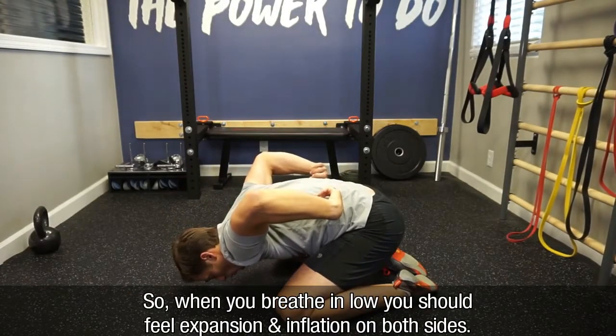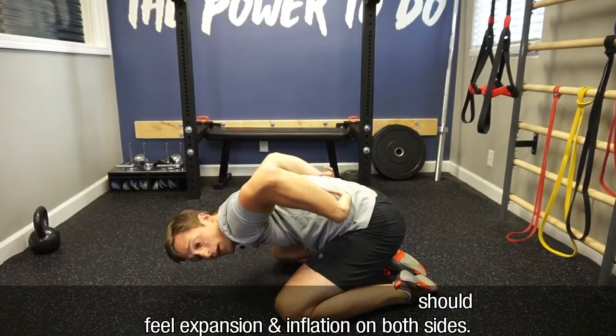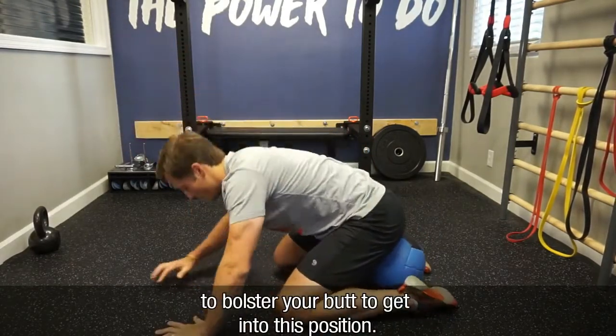When you breathe in low, you should feel expansion and inflation on both sides. If you have knee trouble, you can use something such as a ball to bolster your butt to get into this position.